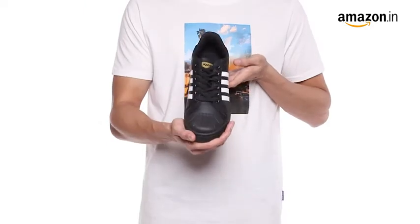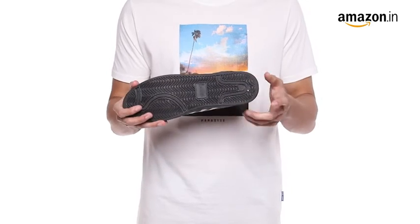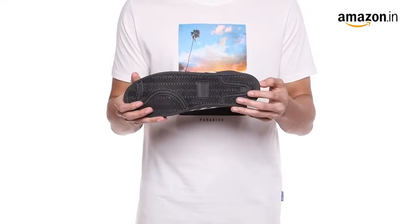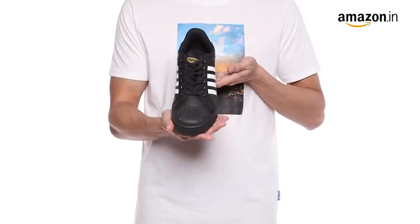The pair is also available in black and white tone. You can measure your foot size in centimeters and use our size chart image to identify your equivalent UK shoe size. In case of a size issue, you can always avail our free return policy.